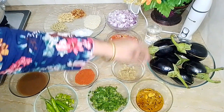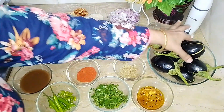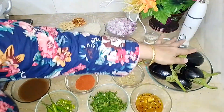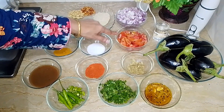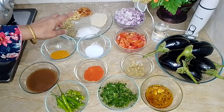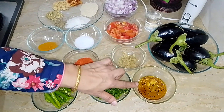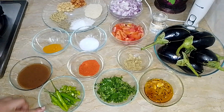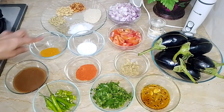I have 1 kg of bangan which I have washed and cut in 4 pieces. I have 2 big tomatoes. I have 1 chai chamach of lussan adrak paste and 1 chai chamach of athara masala.